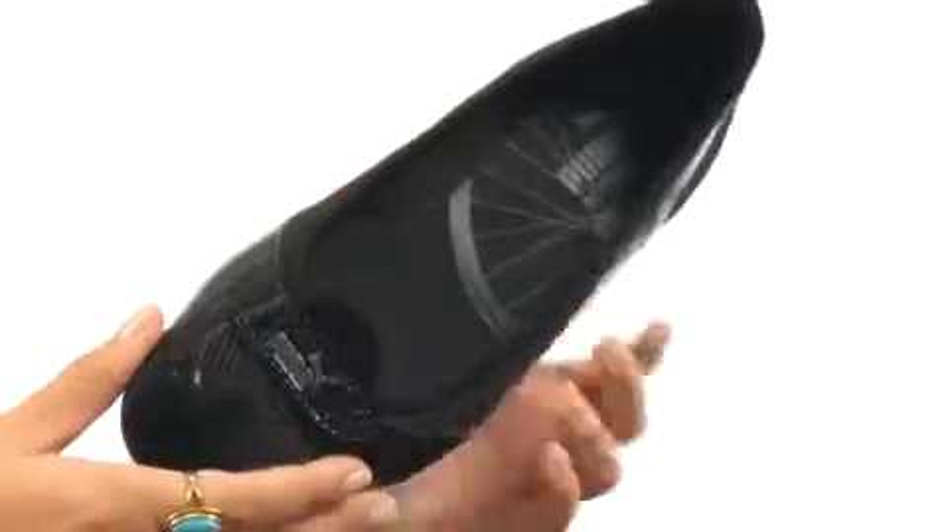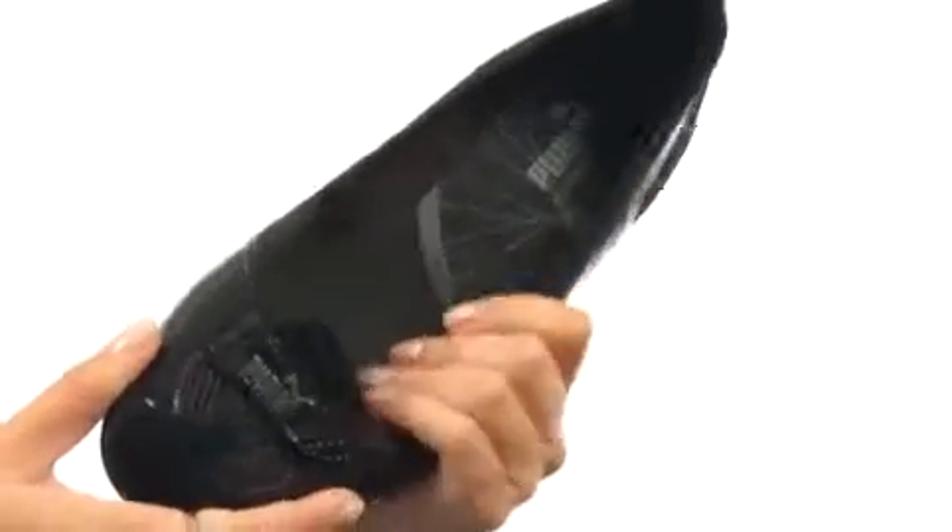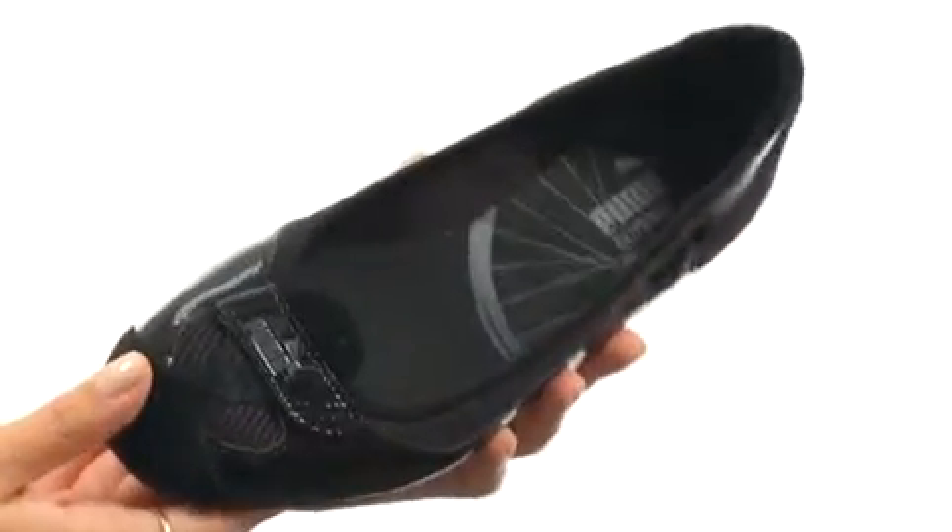There's a smooth and shiny patent upper with mesh overlays, not to mention a nice easy slip-on style. We have an eco ortho-like cushioned footbed for all-day comfort, as well as a moisture-wicking lining for a fresh foot environment.